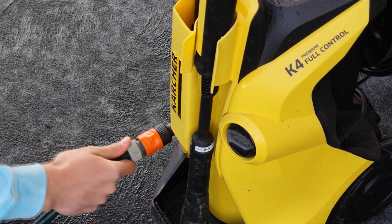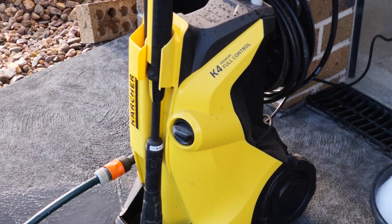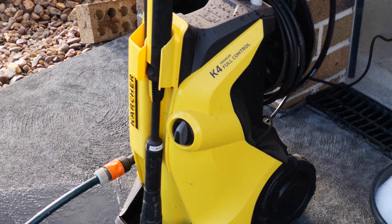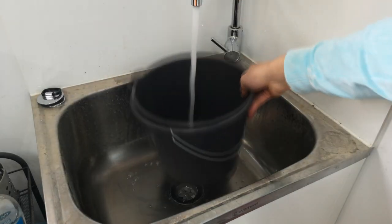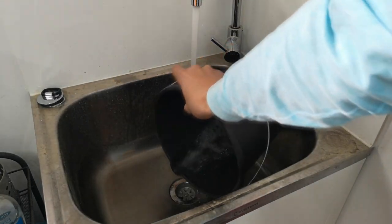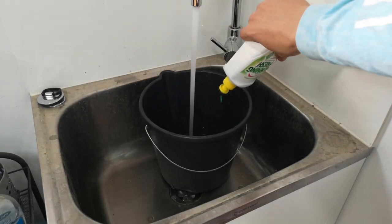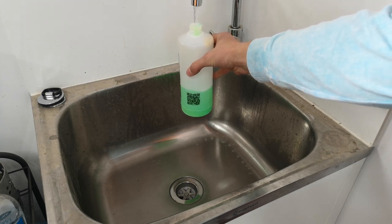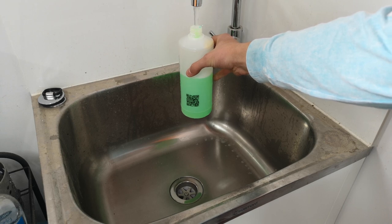Now we're actually going to wash the car. First, make sure you've got all your products set up — pressure washer plugged in, running water confirmed, buckets filled with water and soap, and the foam cannon loaded with soap. There's nothing like getting started and realizing you haven't set something up. Also make sure you rip any tags off your microfibers, as they are likely to scratch the paint.